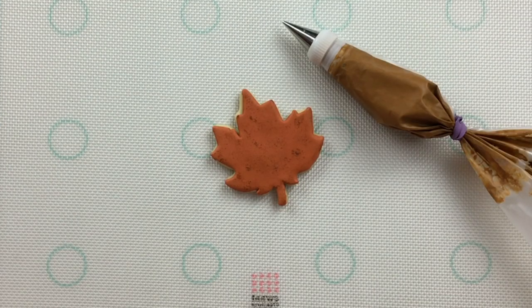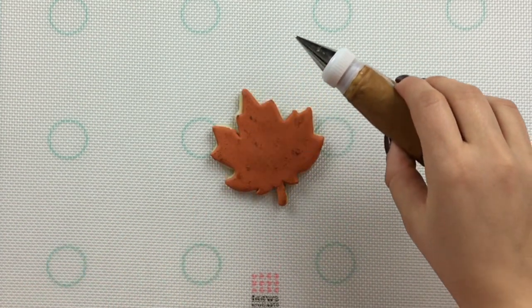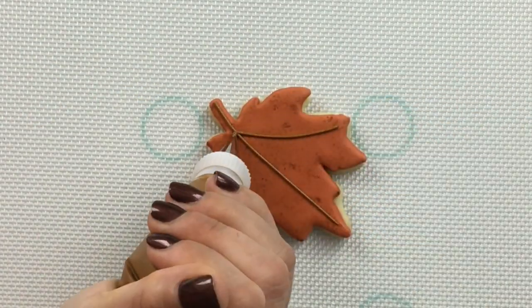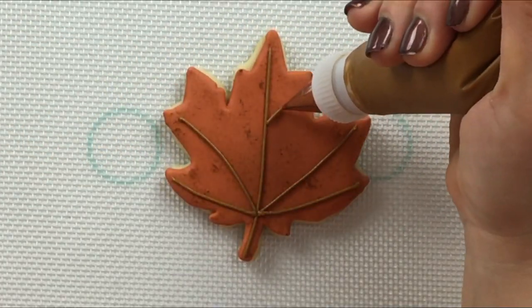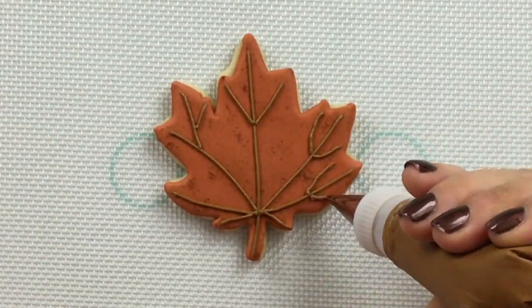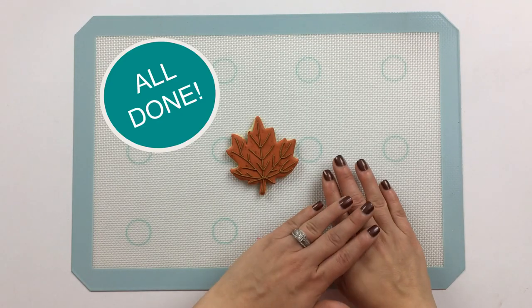Now with some darker brown icing and a number one Wilton tip, let's go in and complete the veins on our leaf. This autumn leaf is all done.